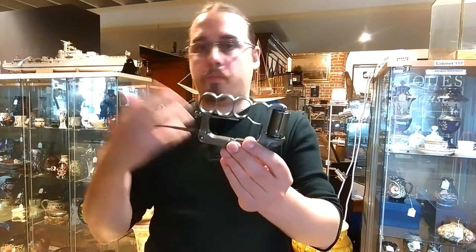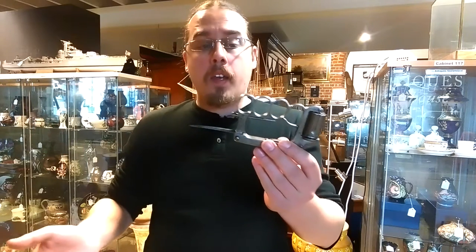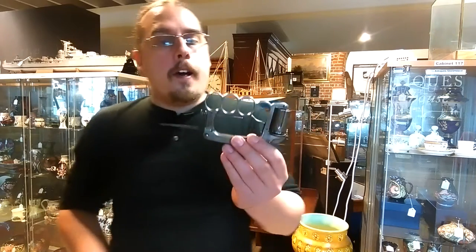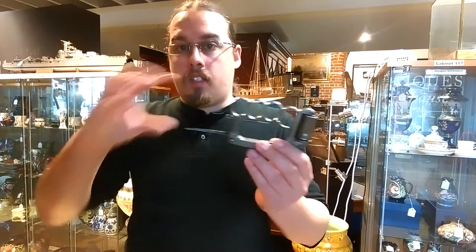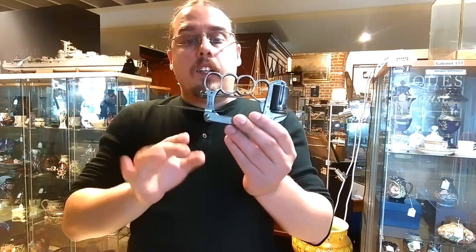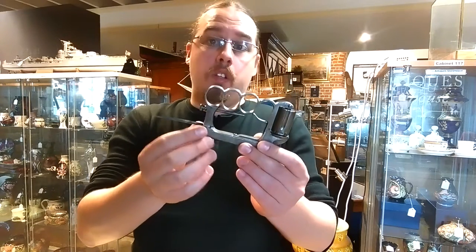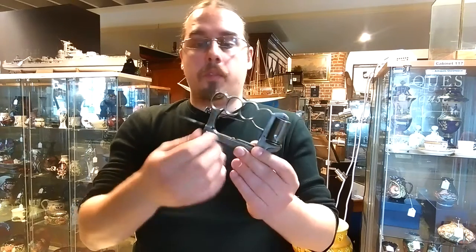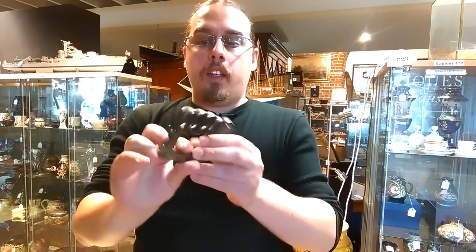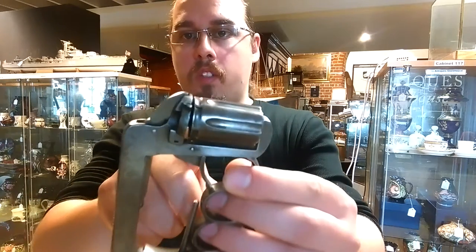Quite a lot of them found their way into the trenches of the First World War before proper knuckle dusters were used — some knuckle dusters made of brass, which are a bit more solid than this piece. Eventually you also had knuckle dusters with a proper knife on the other end. The first patterns of these were made partially from brass and partially from steel, or if you were a rich chap, you'd get one with silver inlays.